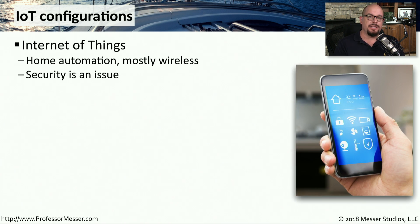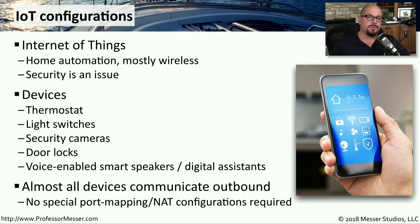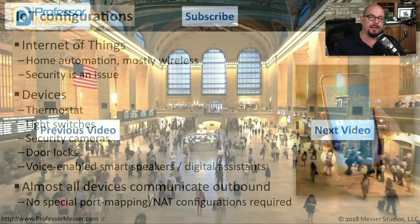One set of devices that has become rather important in small offices and home offices are IoT devices — the Internet of Things. These are usually focused around home automation and connect to your network using 802.11 wireless connectivity. These include thermostats, light switches, security cameras, door locks, and anything else that talks out to the internet so you can access them using your mobile phone. From a configuration perspective on your SOHO router, there's not much that needs to be done — these devices automatically communicate outbound, making it easy to connect to a central server to gain access to these Internet of Things devices.